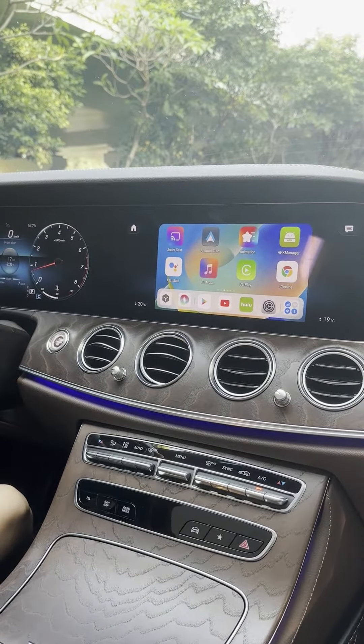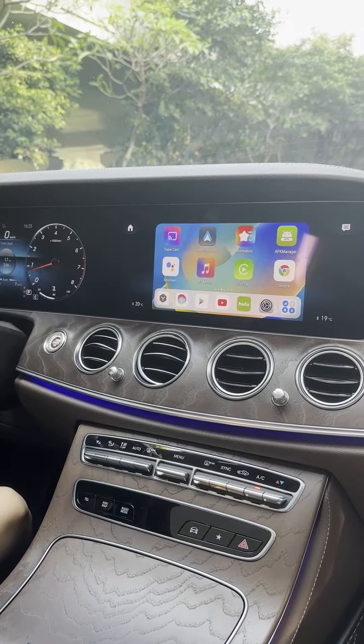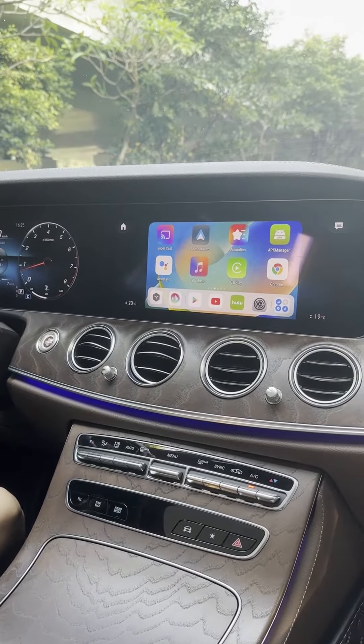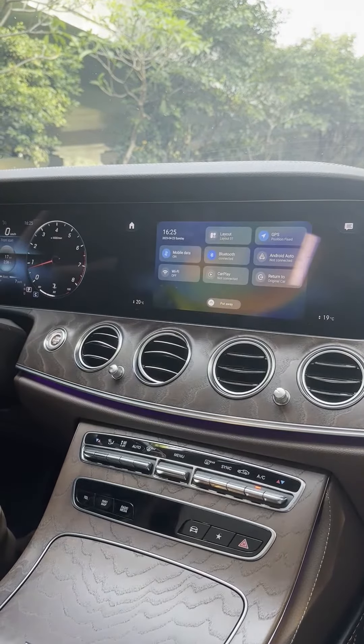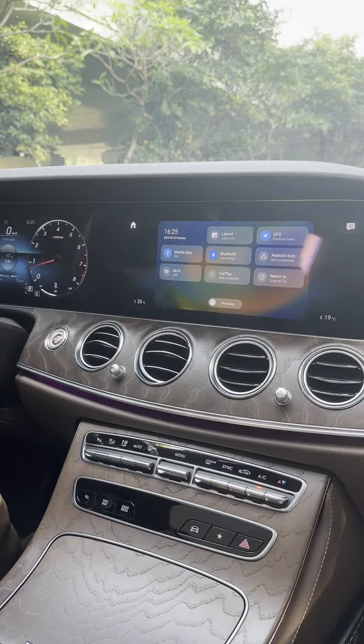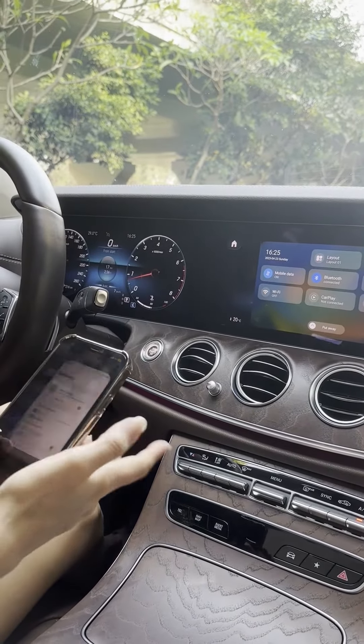In case you want to play some video from your phone, you can use the screen mirroring feature. First, you will have to connect the Wi-Fi by sharing the hotspot on your phone.